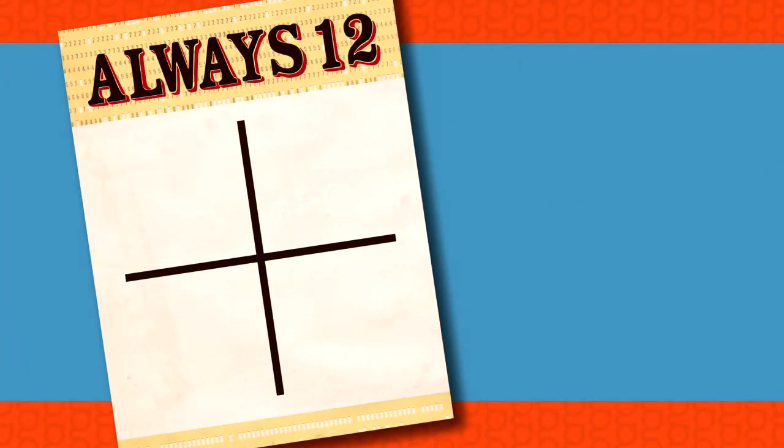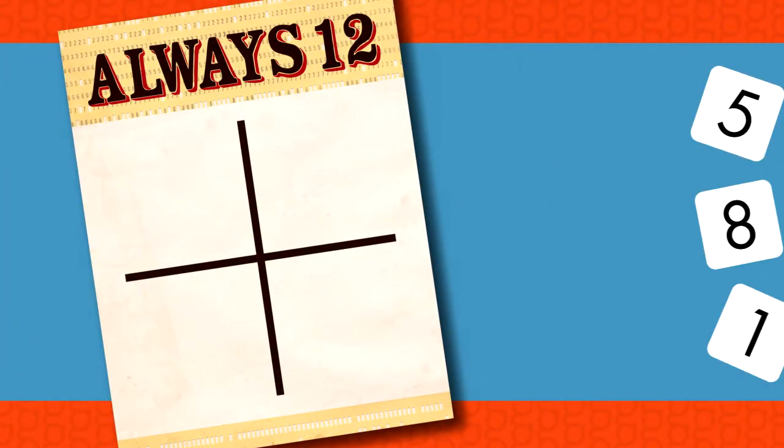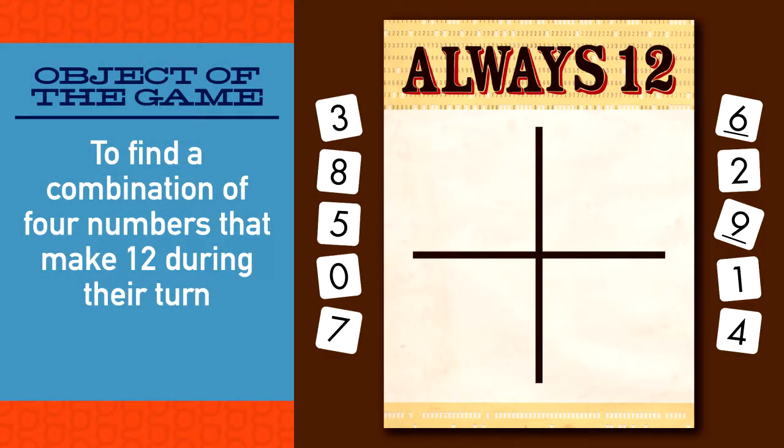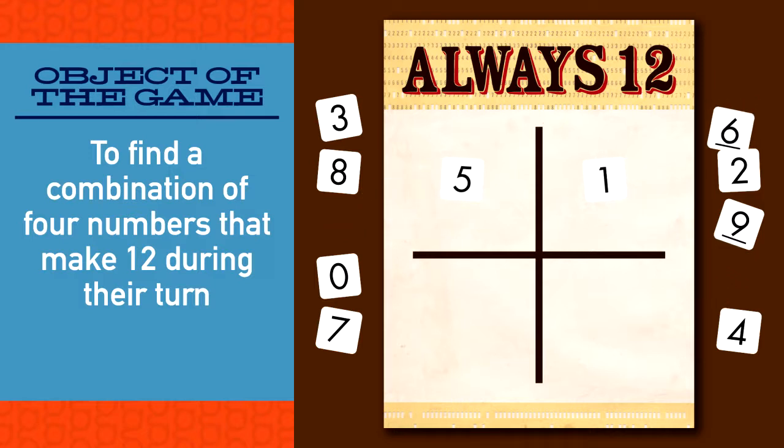To play Always 12 you will need the Always 12 grid card and the deck of cards. The object of Always 12 is for the players to find a combination of four numbers ranging from one to six that make twelve during their turn. The challenge is that you will have to think ahead and pay attention to the sum of the numbers on the grid. This game also deals with missing addends, which are numbers that can be added to another to form a sum.